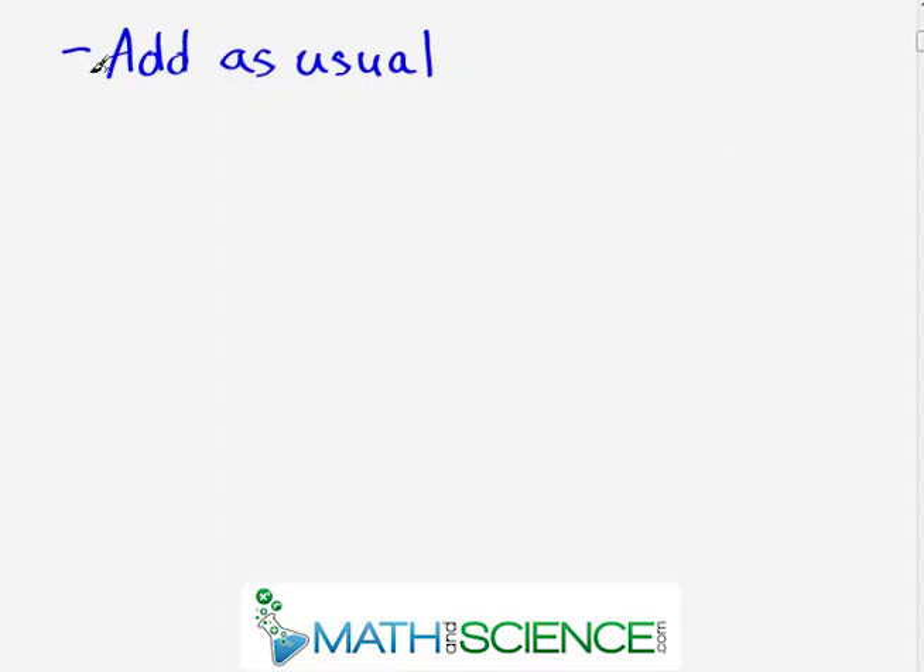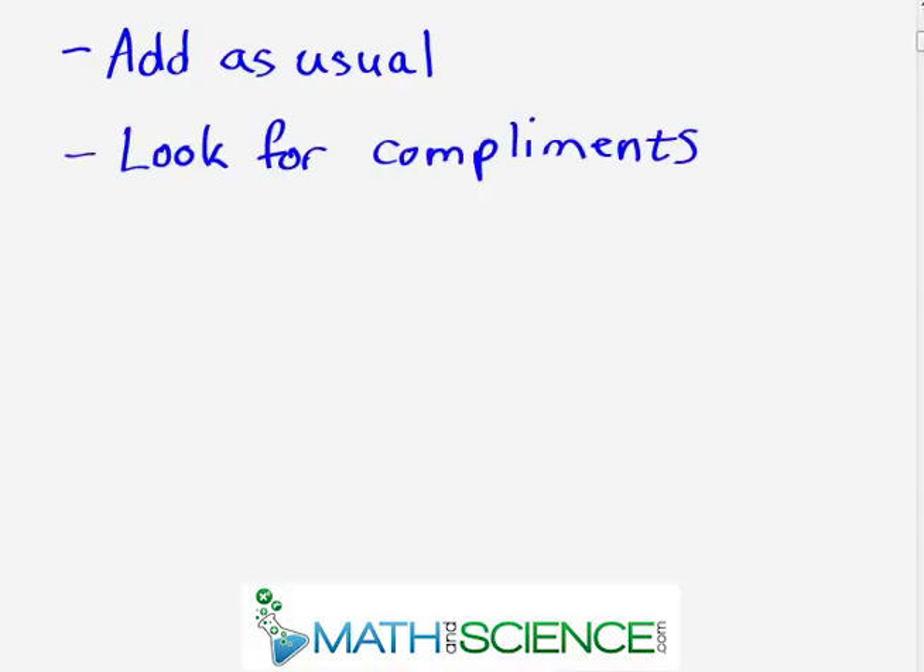Number one: you're going to add the numbers as usual — we're not going to use any fancy tricks to actually add seven plus four together. You're going to have to get good at it, have it on the tip of your tongue. Number two: we're going to look for our complements, which we've learned in the last section, and you'll see in just a second how that's going to really speed up the process.